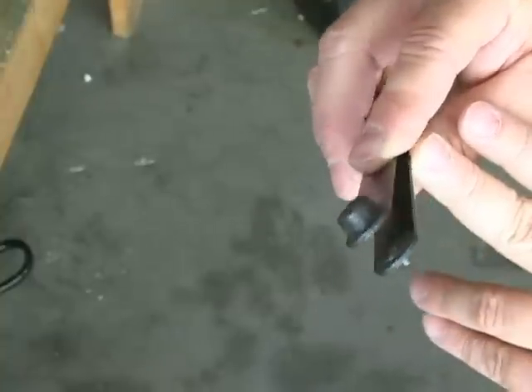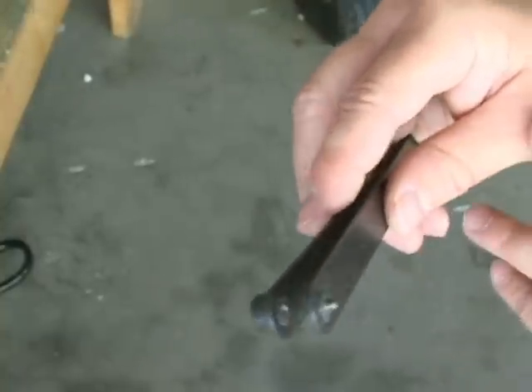Typically if you get one for a size 30 and a size 20, you'll cover the majority of all the rivets that you're going to be setting.